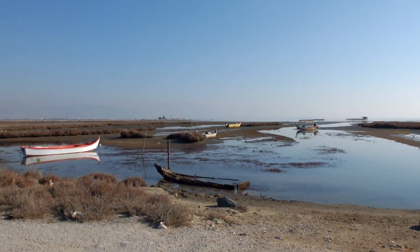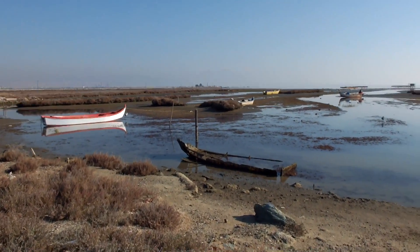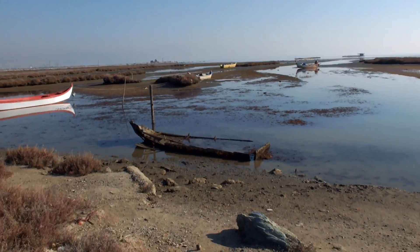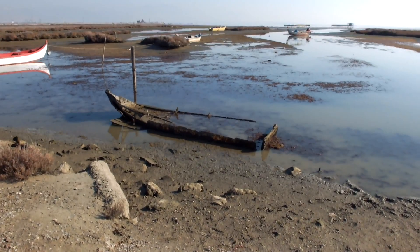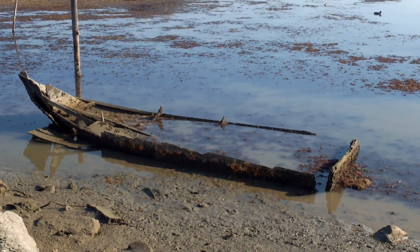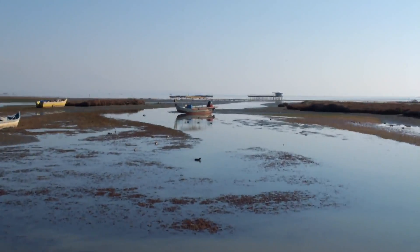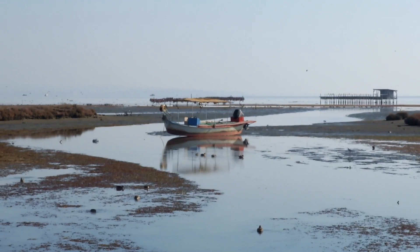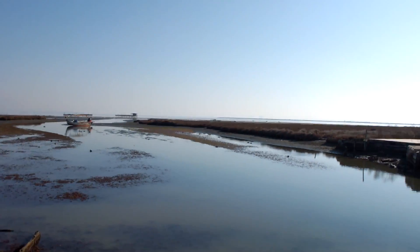Okay, we are here on location. As you can see, the tide is low today. This is an old fishing boat. This is not visible when the tide is high. You can see there's another boat which is practically on the ground.